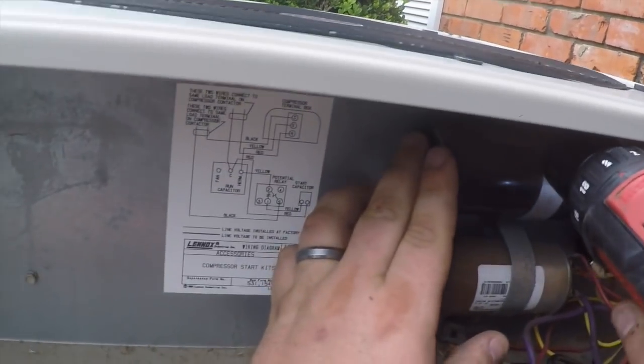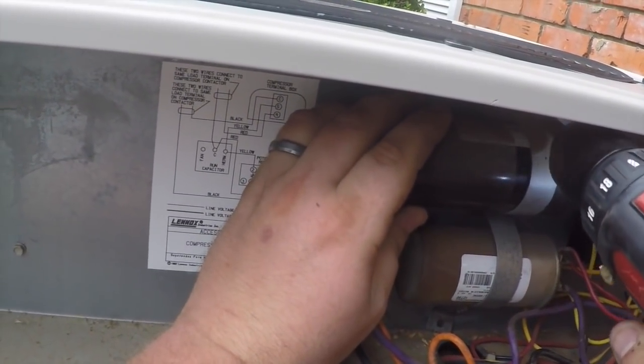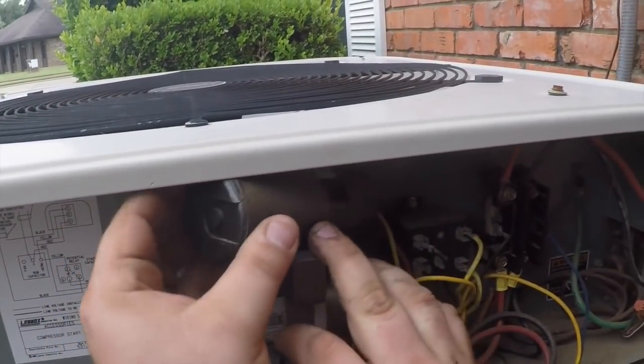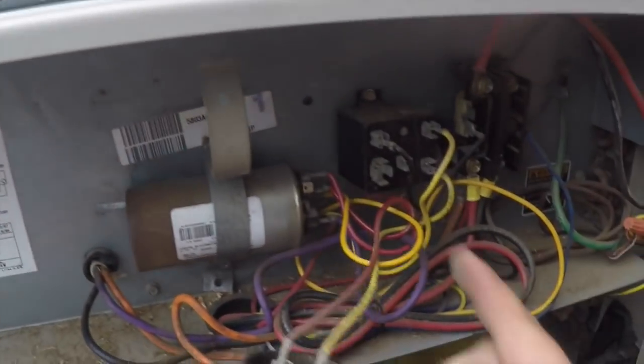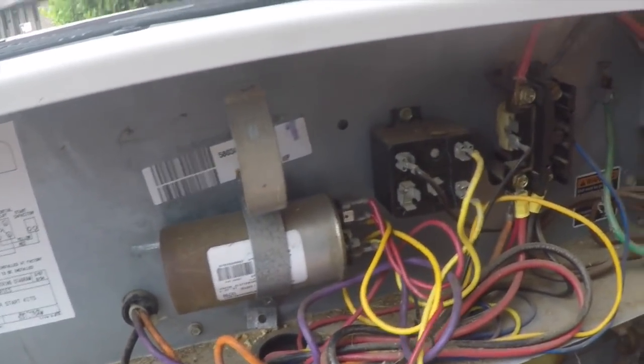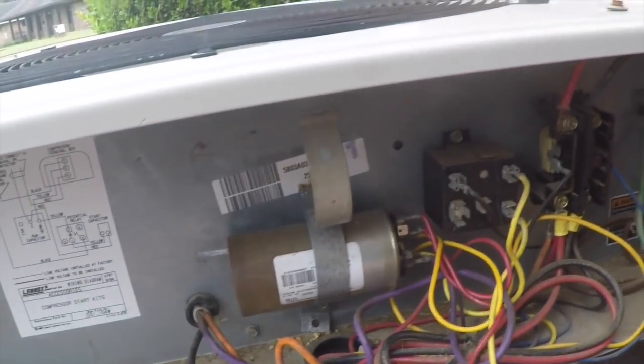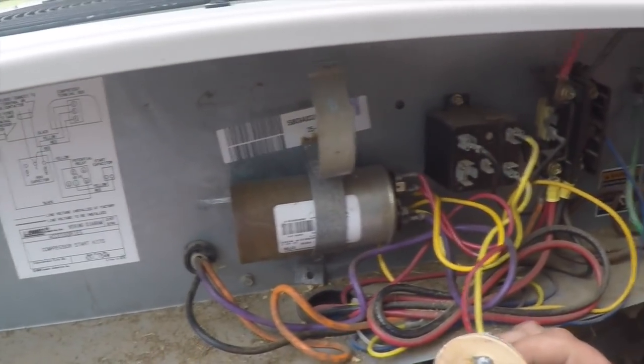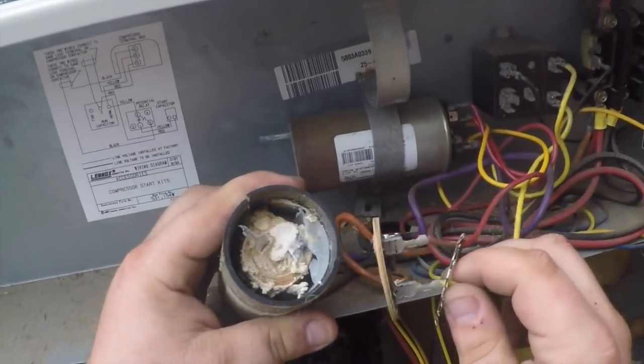I'm going to test the start capacitor. And there's the potential relay that hooks to it. Okay, that's not good. So that's probably our problem right there.